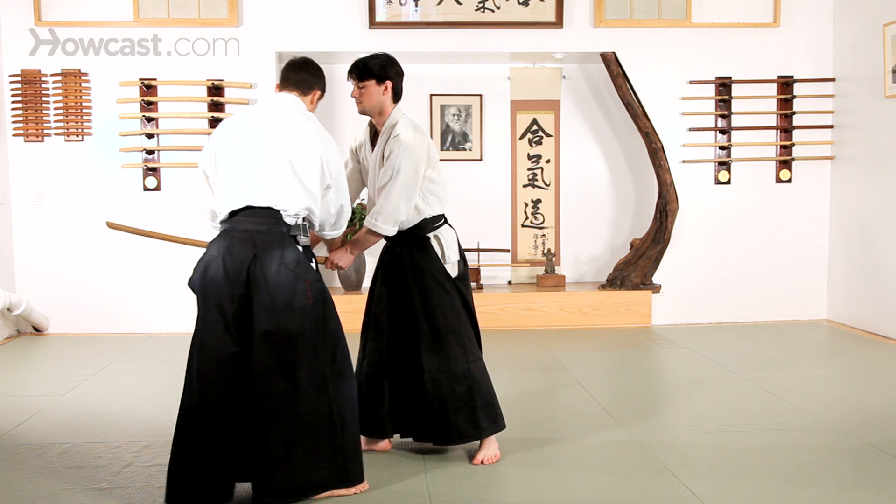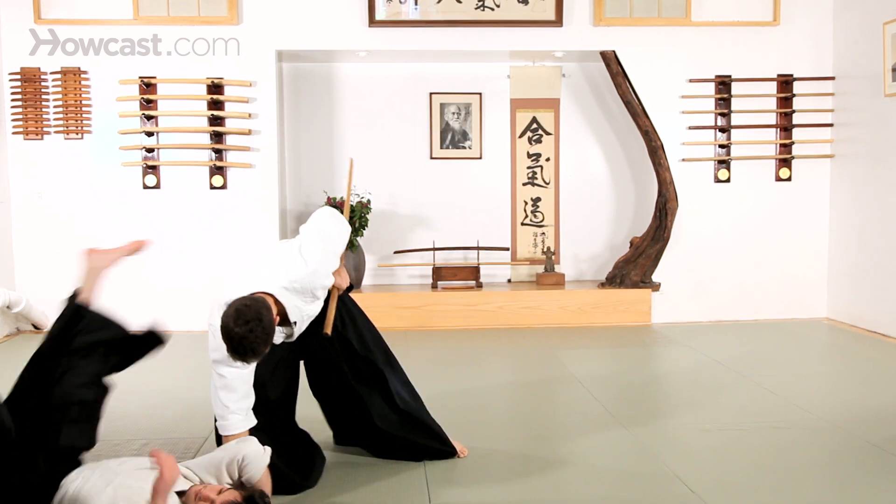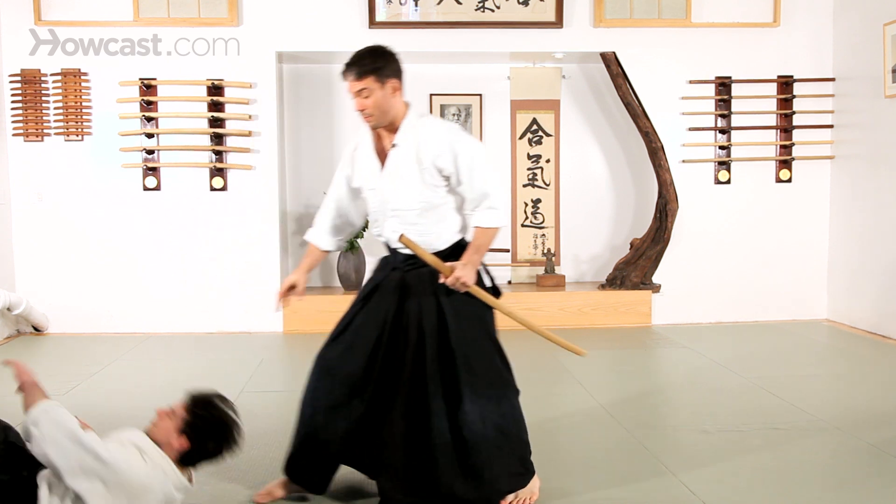Down in the middle, turn my partner's sword and cut. Step through. I should remain with the sword while my partner's on the floor.